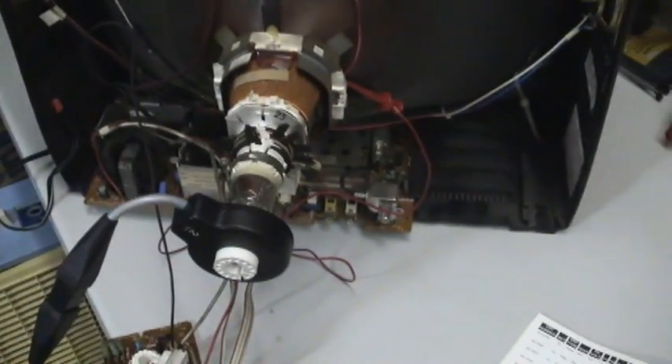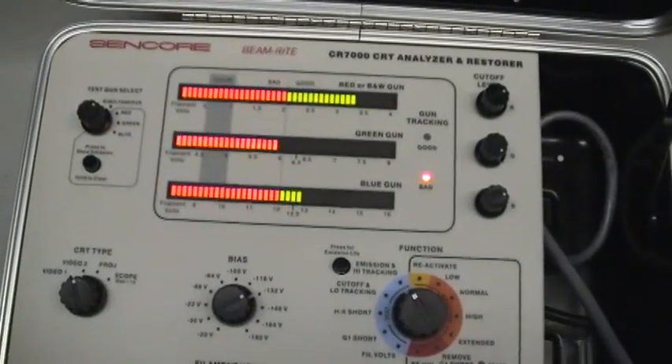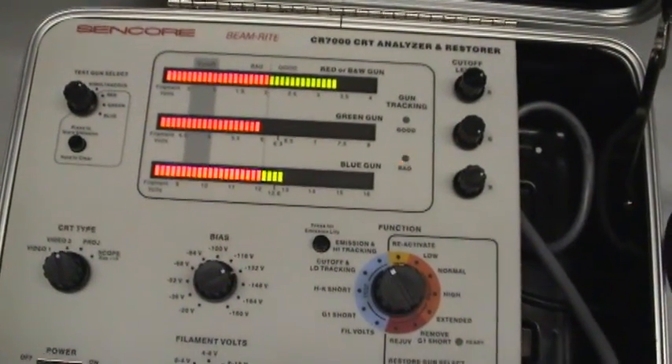So I just had to show you. Remember I told you I couldn't get the track properly on the low end? Well, it ain't happening.